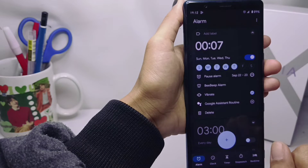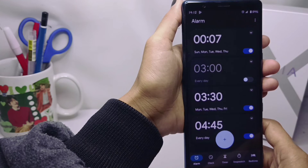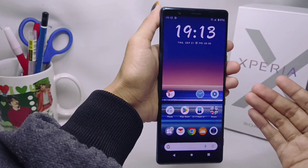Your alarm has been successfully activated. That's the tutorial on how to activate the alarm on a Sony Xperia device. Don't forget to subscribe to get other information from this channel. Thank you.